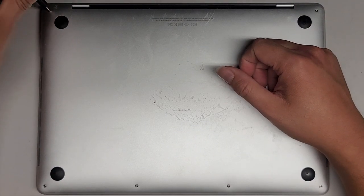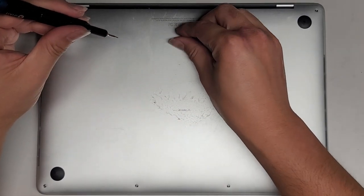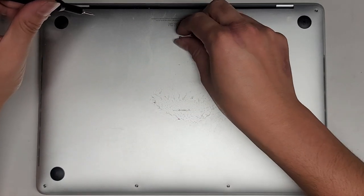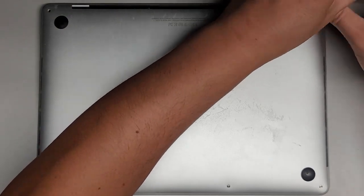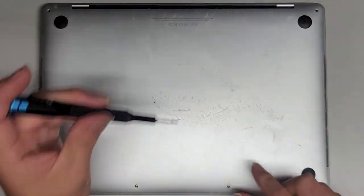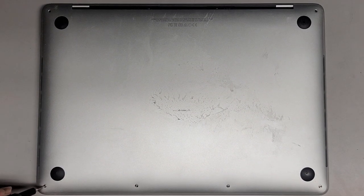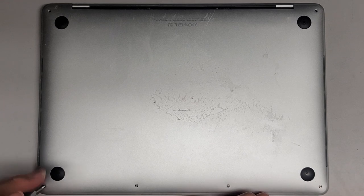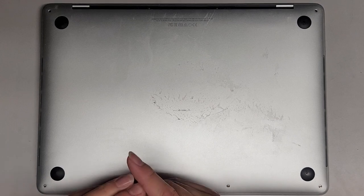First thing we're going to do is remove the P5 or Pentalobe 1.2 screws. You want to keep them in order because they can be different size, shape, and length. I put them flat side down on my desk in the pattern I removed them — two here and four down here. Even if some screws look the same size, it's always a good idea to put the same screw back where you got it.